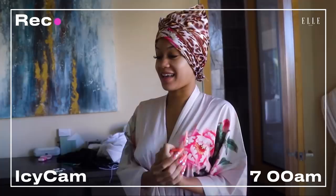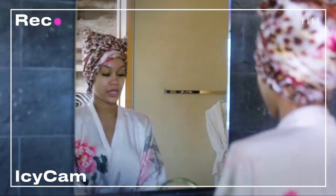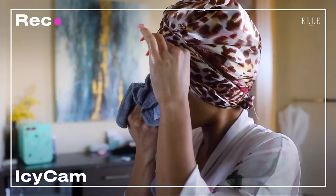Good morning, guys. Just had a good sleep. I normally start my day off by washing my face, so I get some hot water and open up my pores to lighten it up.